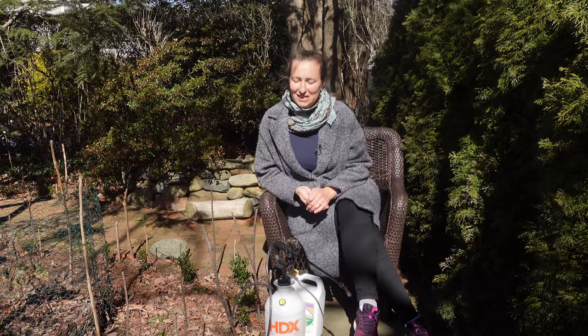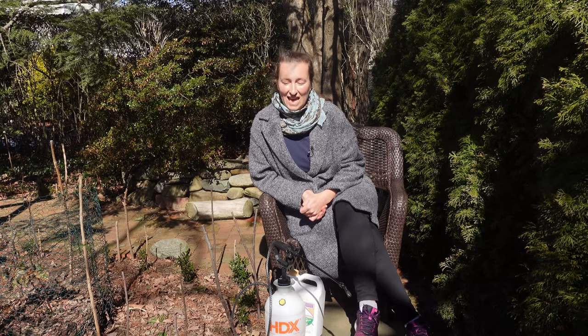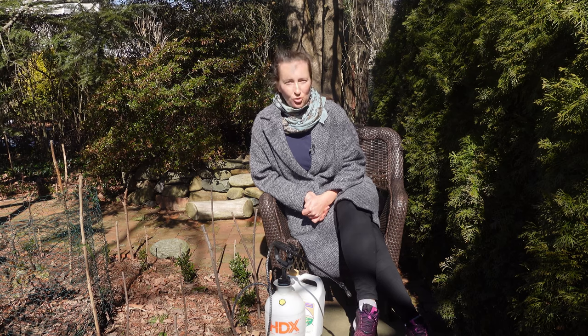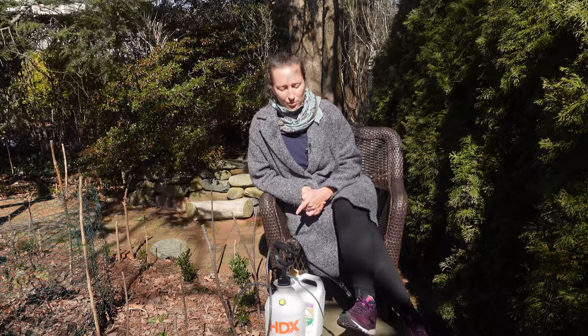I remember I decided to spray the dormant oil on my apple tree, because our apple tree is not really sprayed with anything. So whatever nature gives us, we take whatever apples are there that year and we just say hello to little wormies in our apples. So one year I decided to spray it with dormant oils, and that year we had the biggest harvest ever. So I said to myself, if these oils can do such a major difference on my apple tree, I'm going to spray my roses too with this dormant oil.